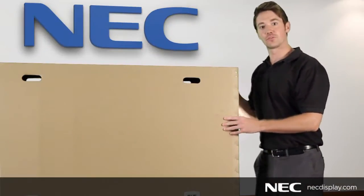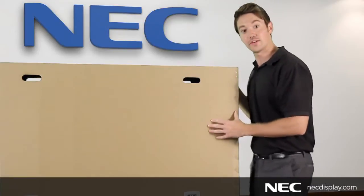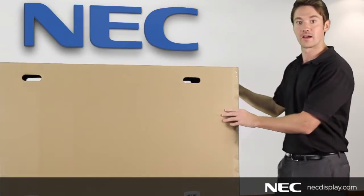The first thing you're going to want to do when receiving your NEC display is to check the box for any damage that may have occurred during shipping. If you do see any damages, make sure to take a picture of that to document for later purposes.